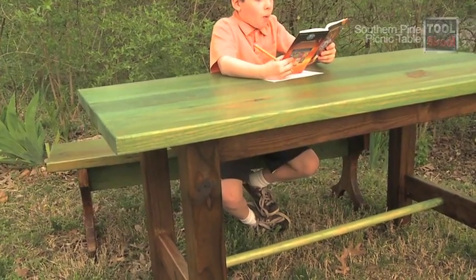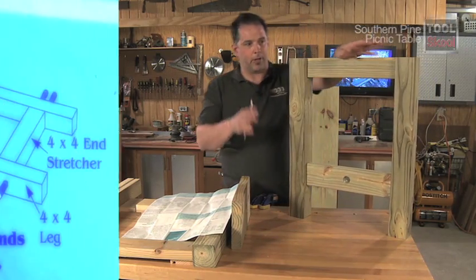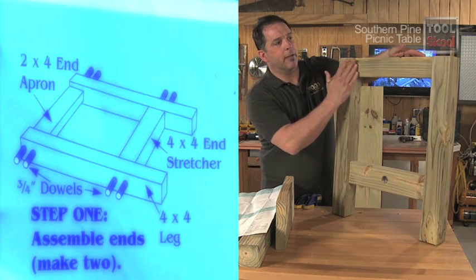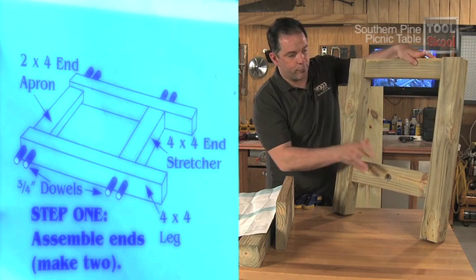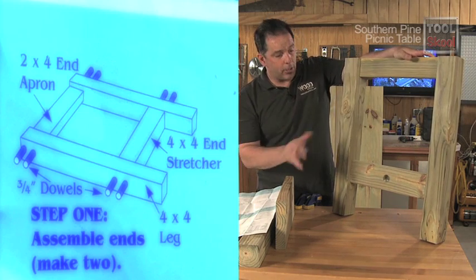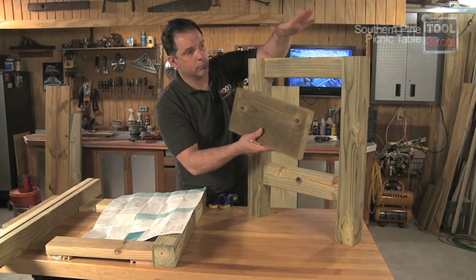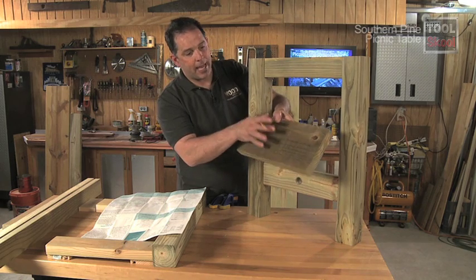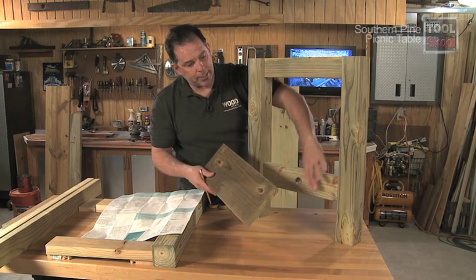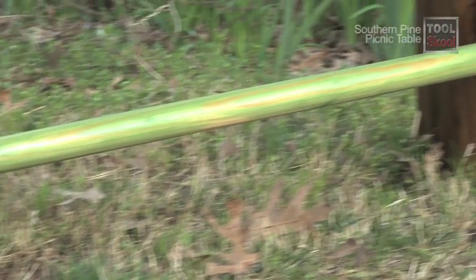Let's start by talking about the leg units. The plans called for a 2x4 up on the apron and a 4x4 stretcher down near the bottom. Instead of going with a 4x4, I took a scrap piece of 2x8, cut reasonably close to a 2x4 out of the top, and used whatever was left for the stretcher along the bottom. I also did a lot of re-sawing on the rest of the parts of this project.